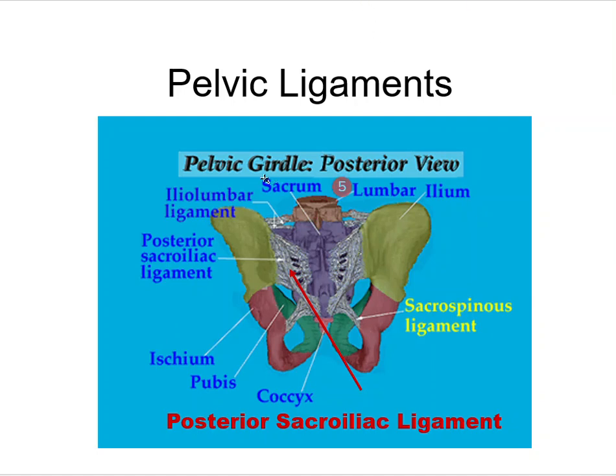We have our lumbar spine here, our sacrum down here. We have the sacrospinous ligament going from the sacrum to the spine of the ischium. And the posterior sacroiliac ligament going from the sacrum to the ilium.